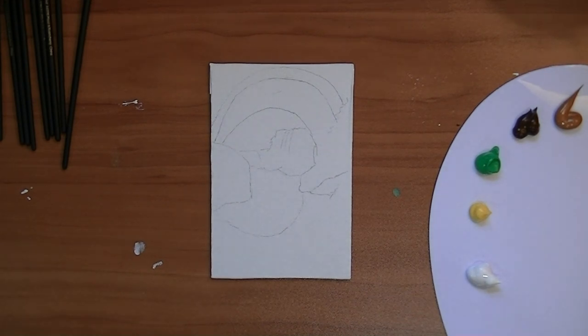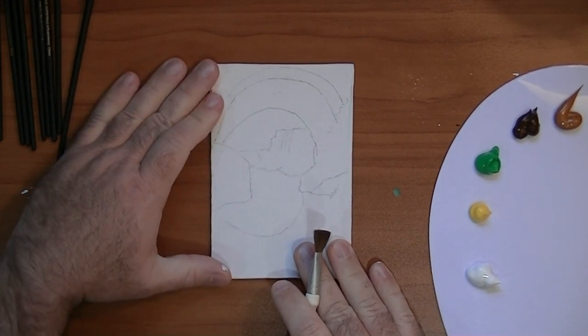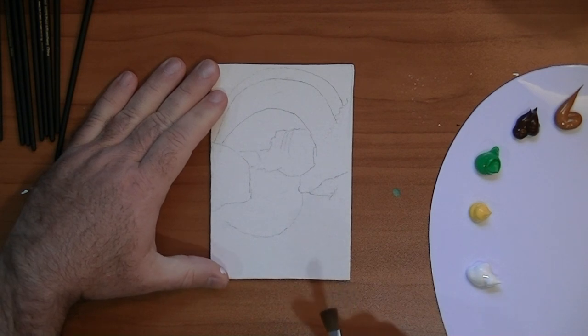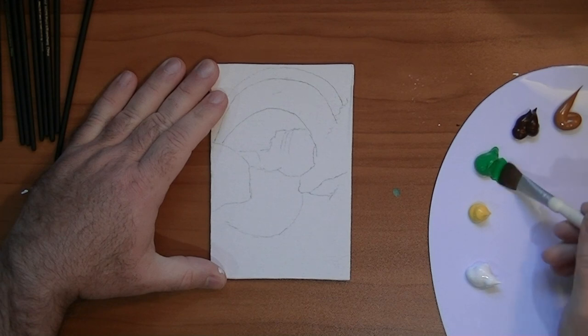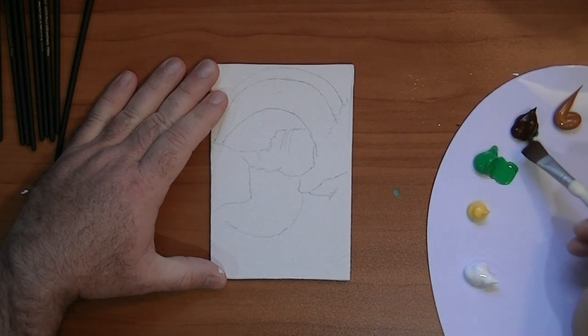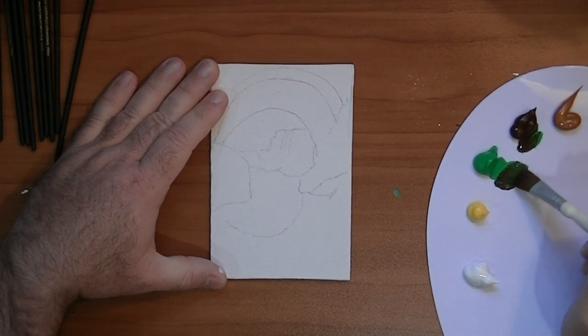Kelly just bought me all the primary colors from Michaels the other day, so I'm excited to give them a shot. I've been using a lot of watercolors lately, and this is going to be really one of my first forays into acrylic. I've used acrylic before on a couple other paintings, but I've been doing more watercolor than anything lately, so this is going to be fun.